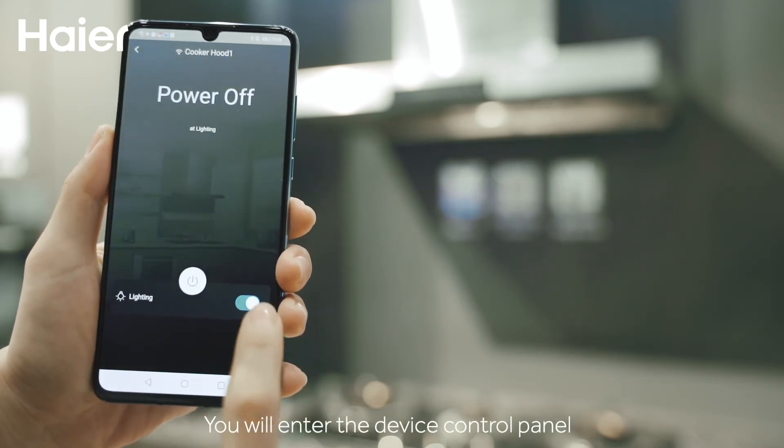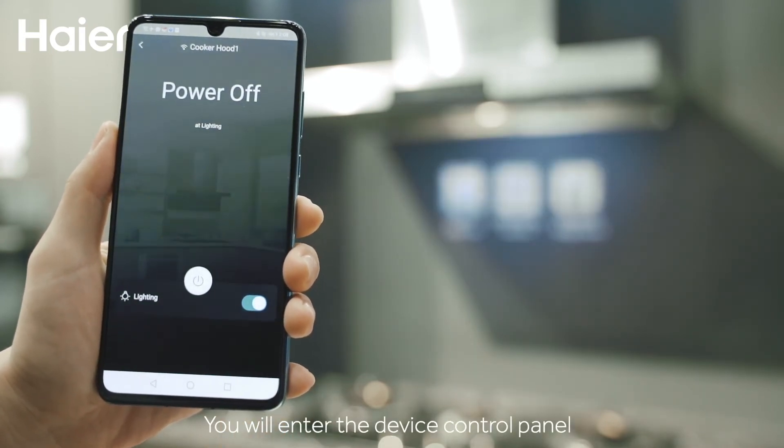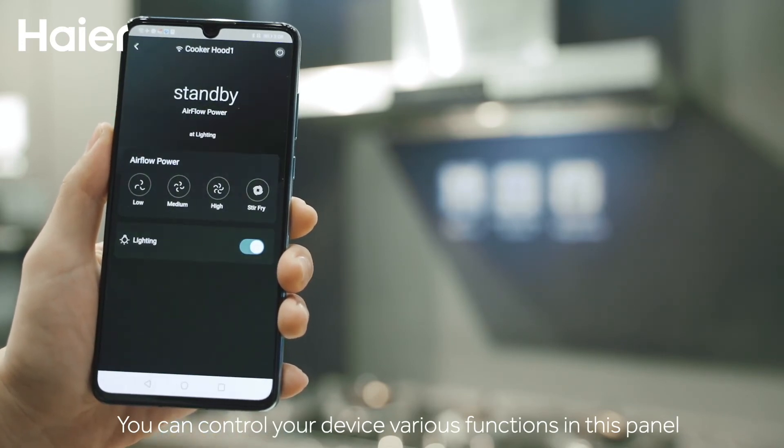After the loading is finished, you will enter the device control panel. You can control your device's various functions in this panel.